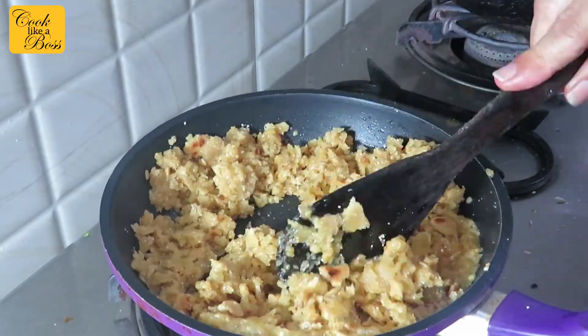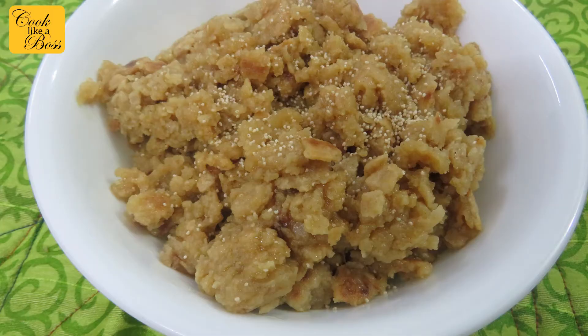You can eat this as is or make laddus out of it. If you can control yourself, leave the mixture to cool down a little. While the mixture is still warm, make small balls of laddu out of this mixture.